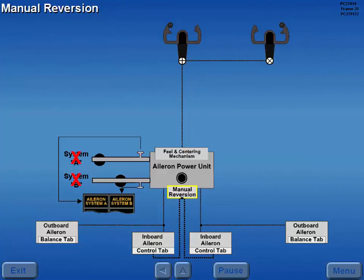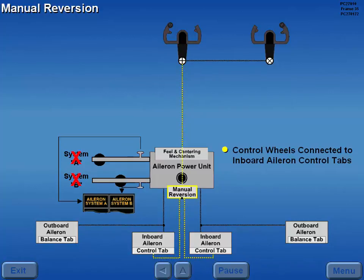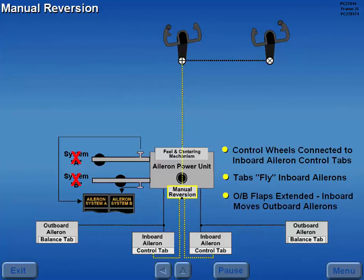During manual reversion, the control wheels are directly connected to the inboard aileron control tabs. Control wheel movement controls the tabs which fly the inboard ailerons. With outboard flaps extended, movement of the inboard ailerons also mechanically moves the outboard ailerons.